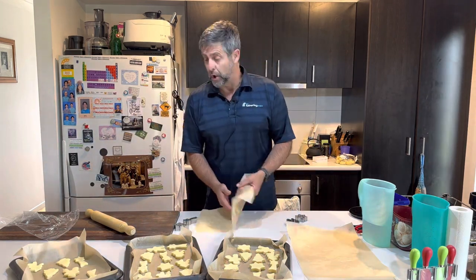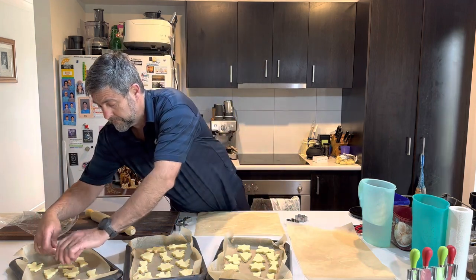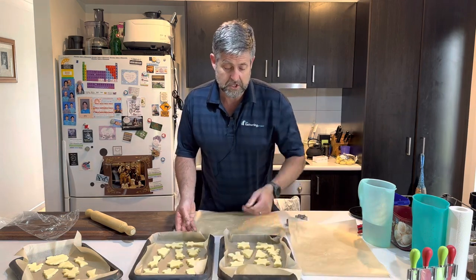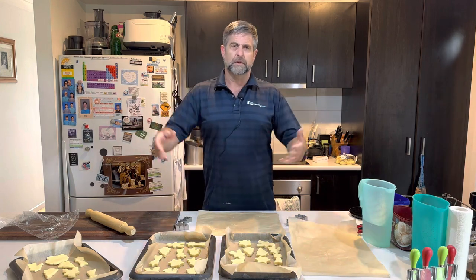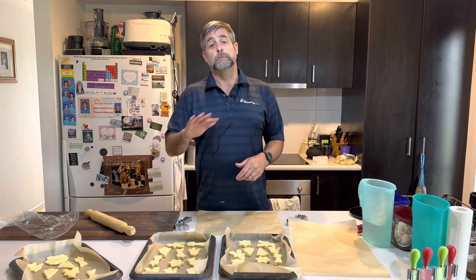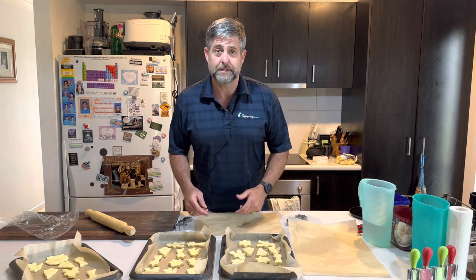The last one can just be a blob. Well there you have it dads — some shortbreads. You can put some sprinkles on them now, but I'm going to put them in the oven and when I pull them out I'll just sprinkle a little bit of caster sugar on top to give it a little bit of flavour and some extra sweetness. That's going in the oven for 15 minutes.